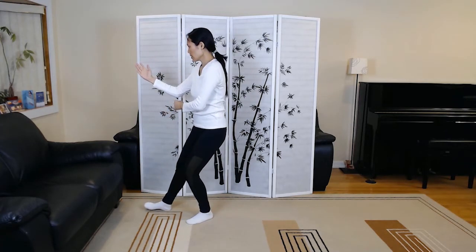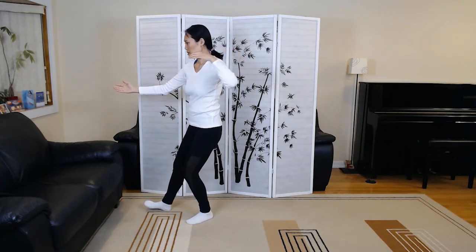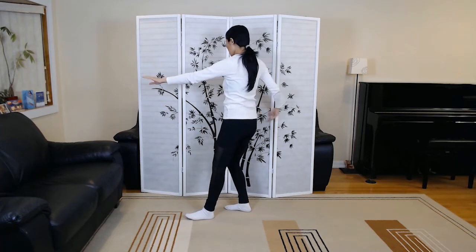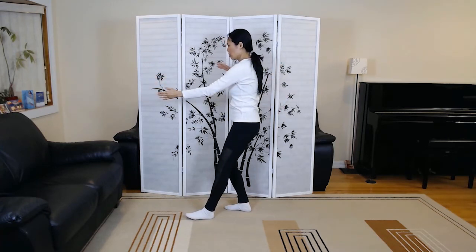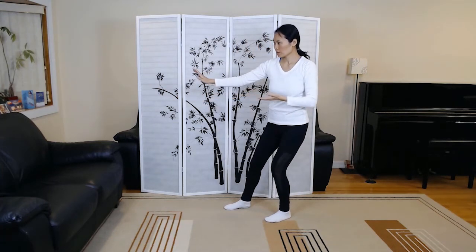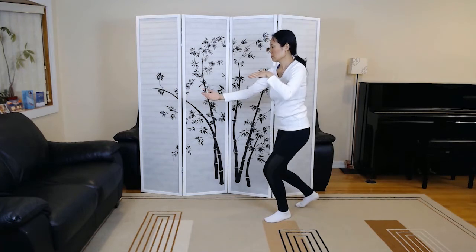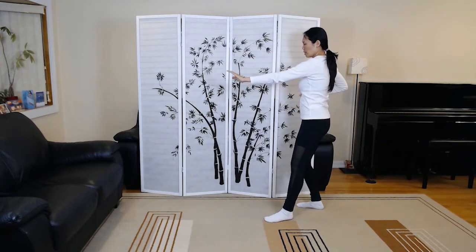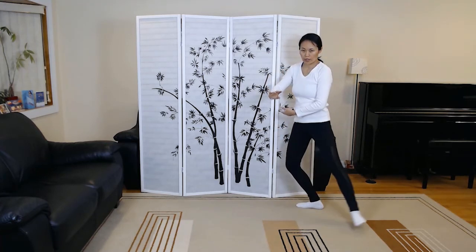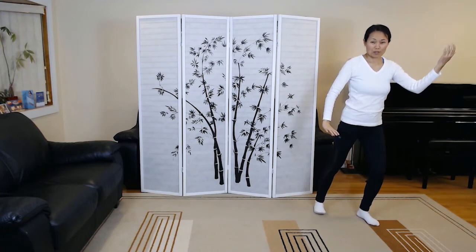Fist under elbow. Repulse monkey — one, two, three. This week we added diagonal flying.